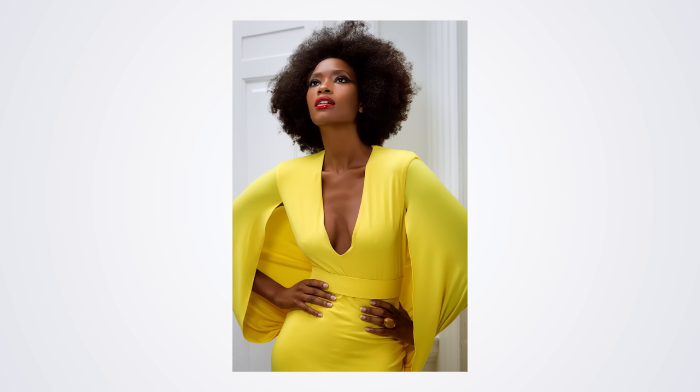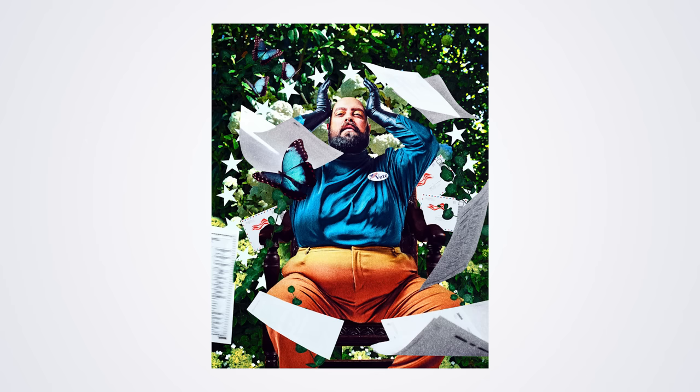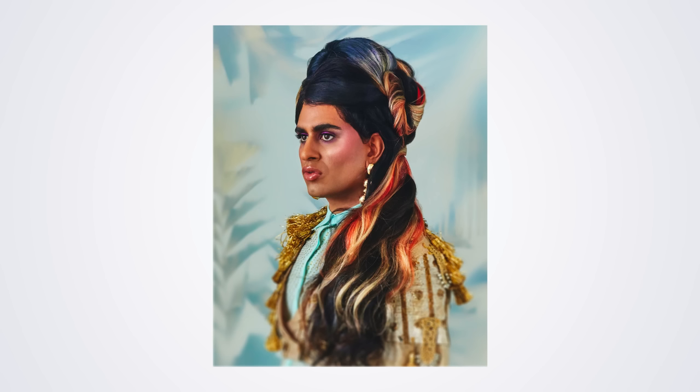Lighting is so important in creating great portraiture. I think a photograph is 90% the lighting that you use. You'll see in my work that a lot of the soft, more pensive looks are done with soft natural light or modified strobes made to look like natural light. And the more striking and bold images use flash with a lot of shadows — everything bright and colorful.